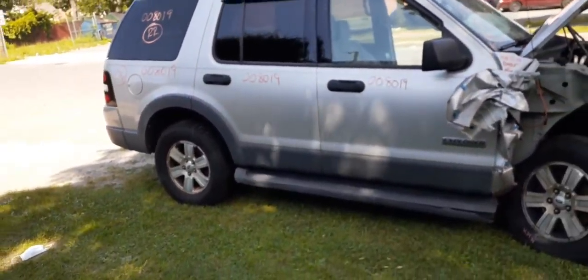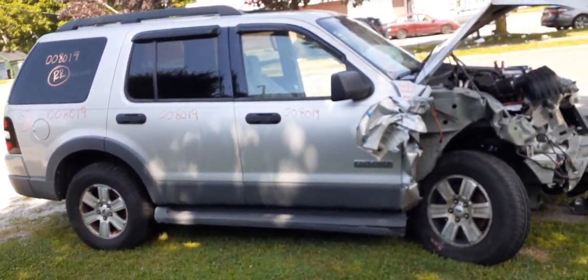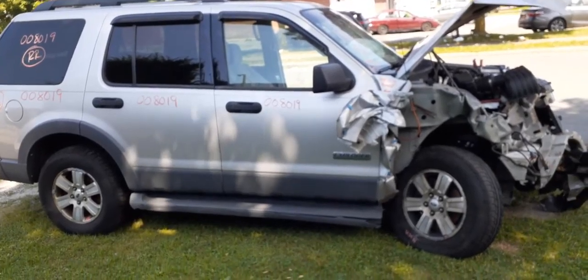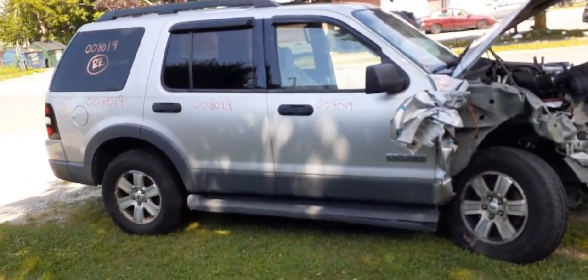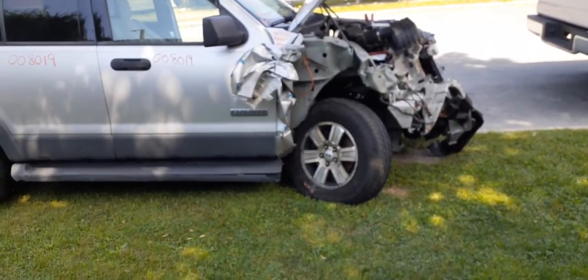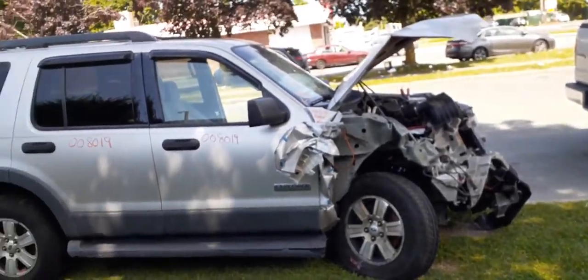Again, 2006 Ford Explorer XLT, four-wheel drive, 4.0 automatic, 4x4, 135k. Hit in the nose — the right front, I should say. Suspension took out everything in the front.